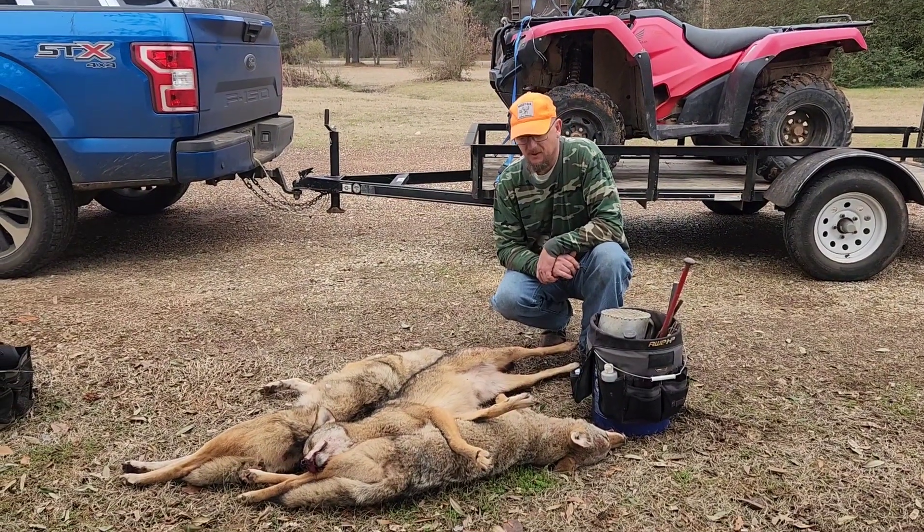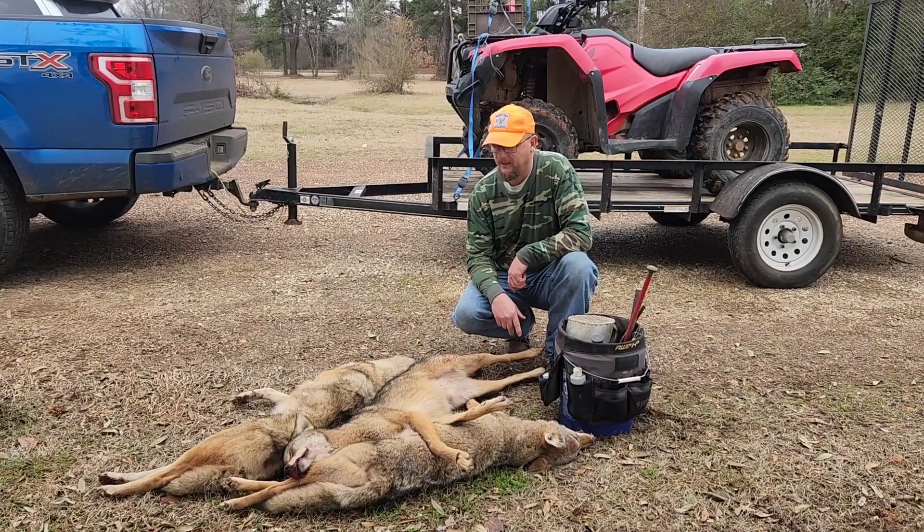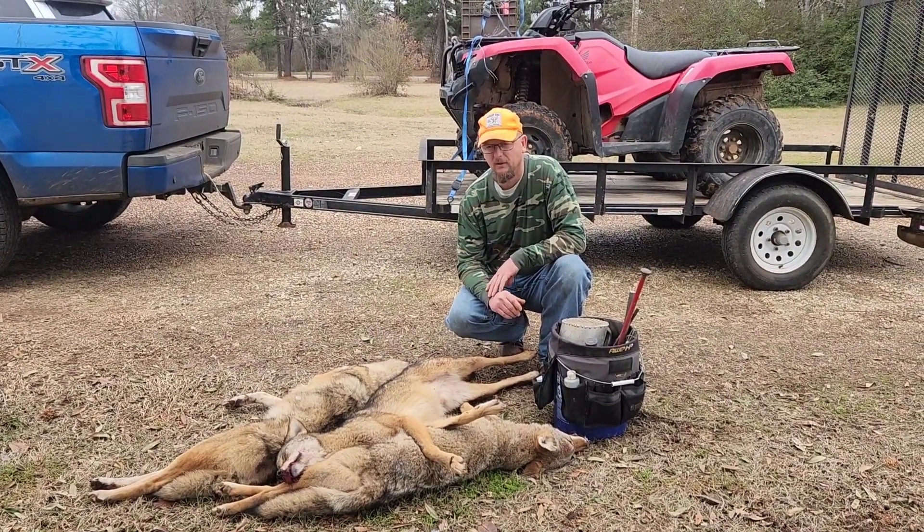Welcome to Cofield Country Outdoors. Here upcoming you're going to see me catching these three coyotes. I'm going to give a little luring tip.